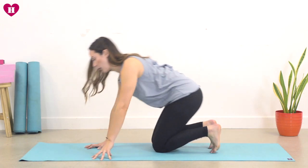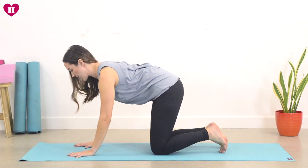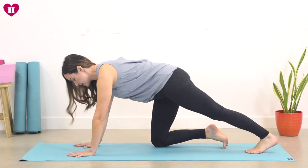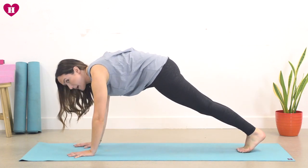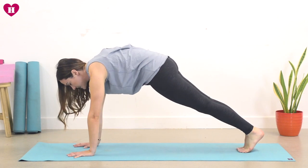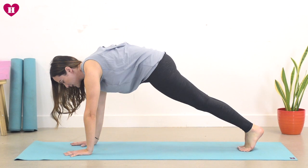Coming to your plank pose just like we did yesterday — spread the fingers wide, spread the hands wide, coming all the way up to your plank. Hands are directly underneath the shoulders. Remember to broaden across the back, tailbone is drawing down, everything is scooping in. Strong in our plank pose.